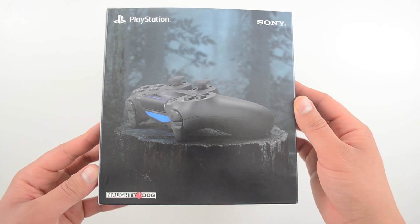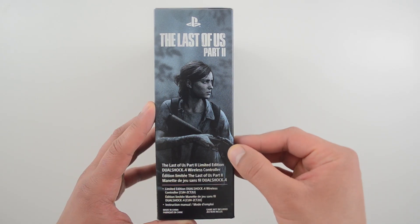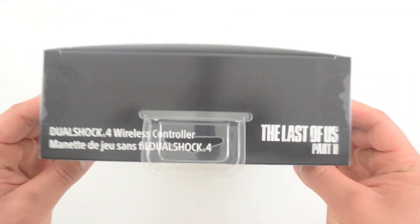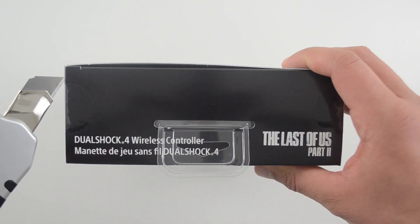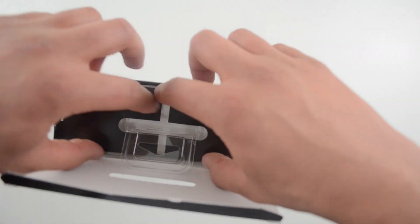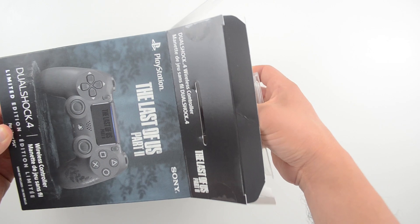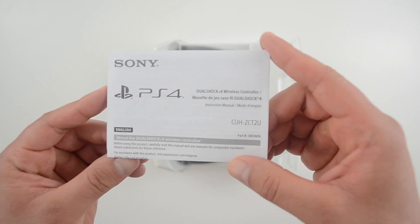The box art is of course all inspired by The Last of Us Part 2. Here's Ellie, the main playable character in the new game. Let's open this up. So here's the controller and one more thing in here — the instruction manual.